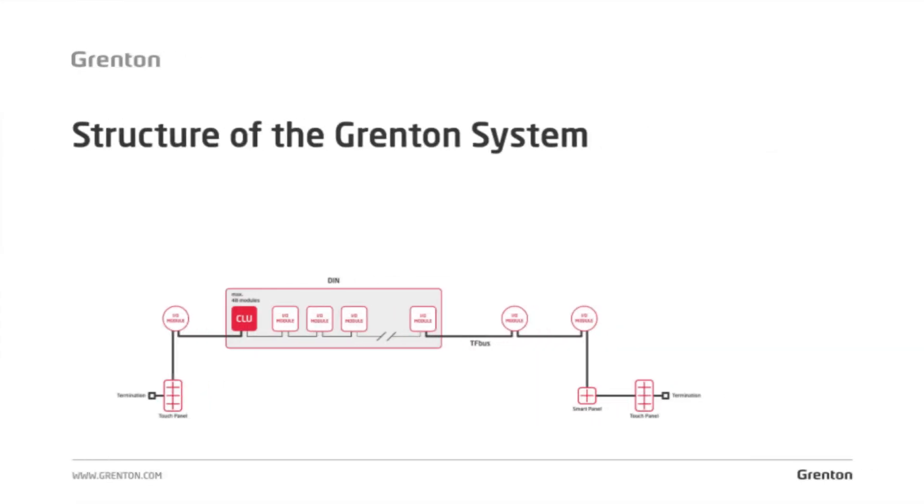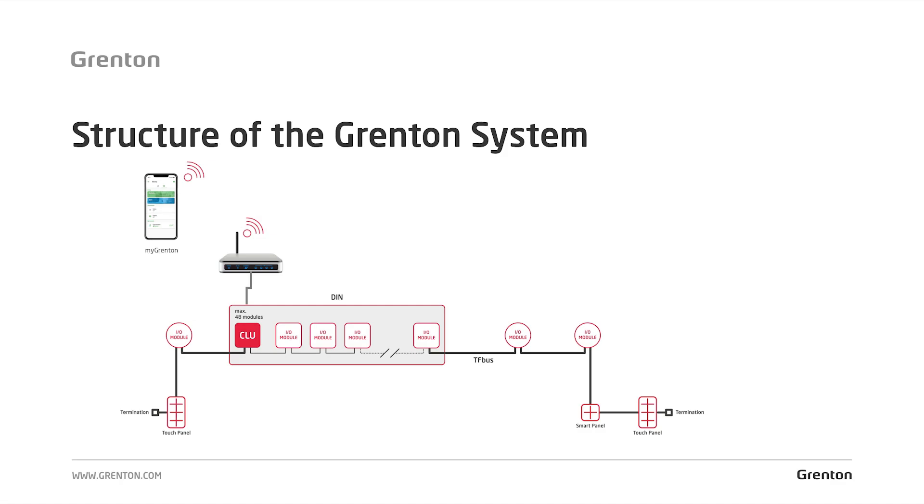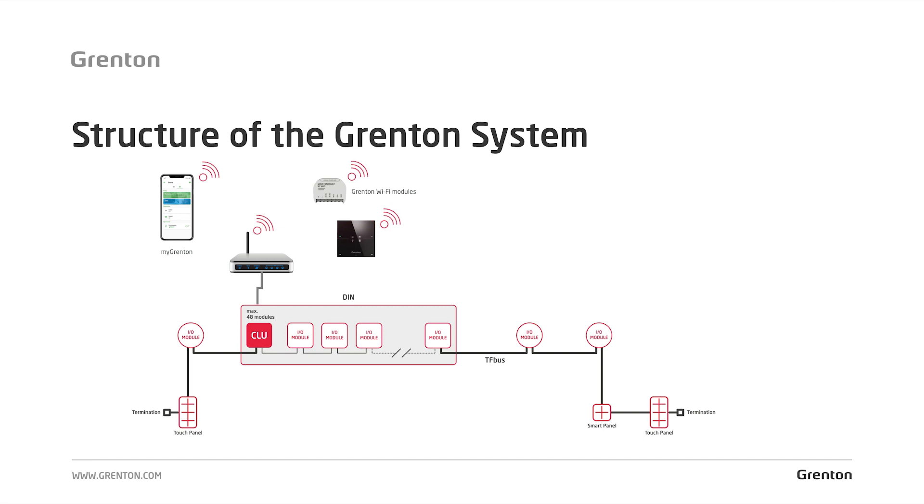As you know from the previous parts of the Grenton Academy, the system can be built from professional modules inside the electrical switchboard. The system can also be connected with modules installed outside the switchboard, for example, a Grenton smart panel or an I.O. flush-mounted module. Remember also that the maximum bus length is 300 meters and the bus has to be in a serial topology. After connecting to the router, the system lets us communicate with the outside world and control it from a mobile app, but connecting the system to a Wi-Fi router also allows us to expand the system with additional wireless modules.